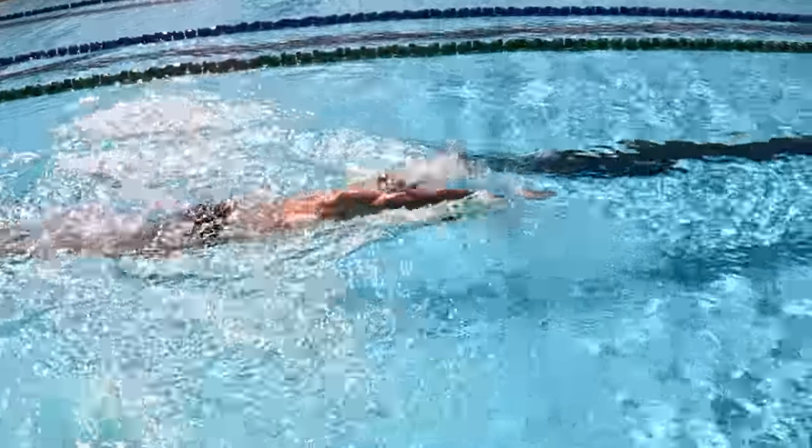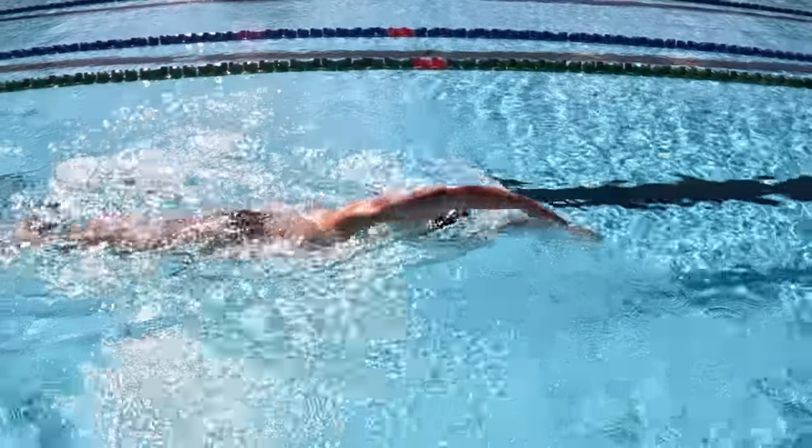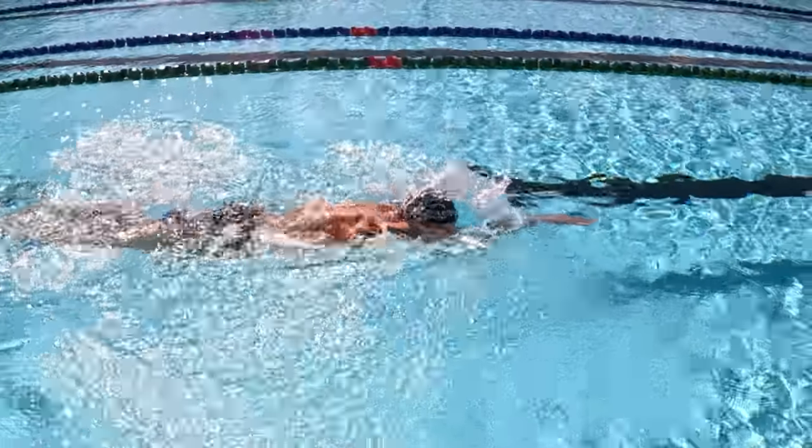Number four: quite often we'll see people coming over the top of the water in their recovery, and when they go to enter, they think they need to reach out and stretch as far as they possibly can before they enter the water. For most swimmers, including elite swimmers, they're going to enter the water first with their fingers, then stretch out and reach forwards once they're in the water. The reach and extension should primarily happen in the water — that last five or ten percent should be in the water. Enter fingers first with your elbow up, then extend forwards in the water.